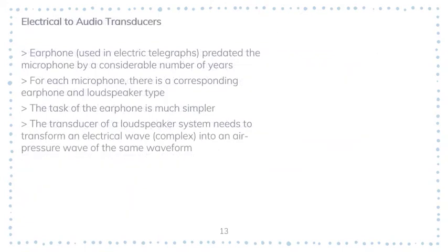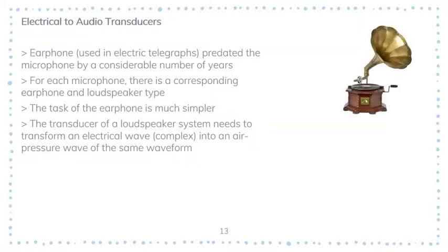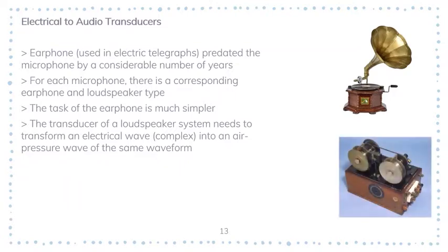Earphones were already used for electric telegrams, meaning that earphones predated the microphone by a considerable number of years. Take a look at the gramophone, one of the early loudspeakers, and the Polsense telegraphone, which is used as an earphone. These are two different types of electrical-to-audio transducers. Of the two tasks of changing electrical to audio signal, the task of the earphone is much simpler compared to a loudspeaker.